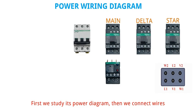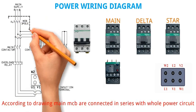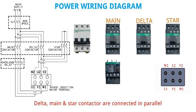First we study its power diagram, then we connect wires. According to the drawing, main MCB is connected in series with the whole power circuit. Overload relay is also connected in series with main contactor. Delta, Main and Star contactor are connected in parallel.